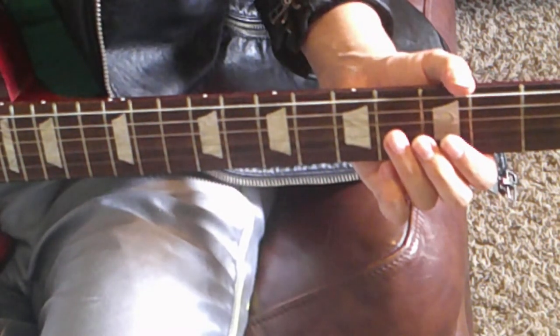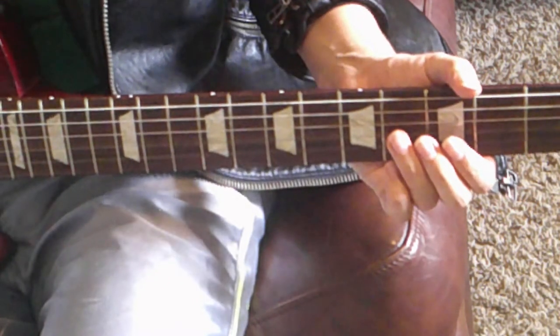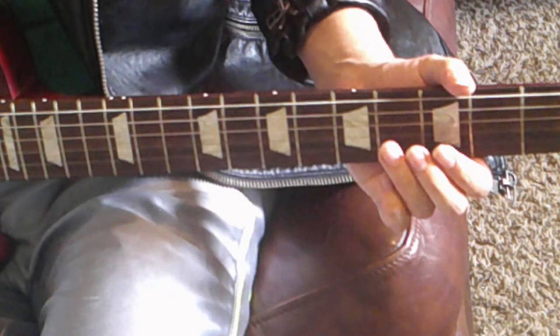We're going to start out by playing the open low E string twice with a pause in between. Let the E string ring out once, pause briefly, then play it again.